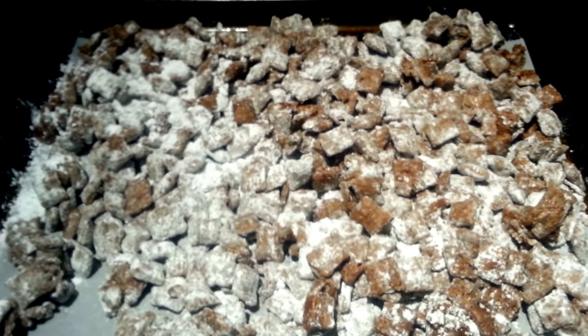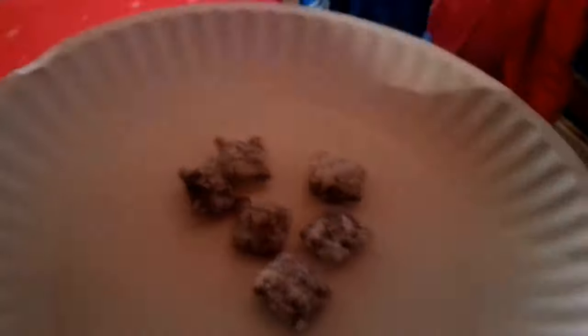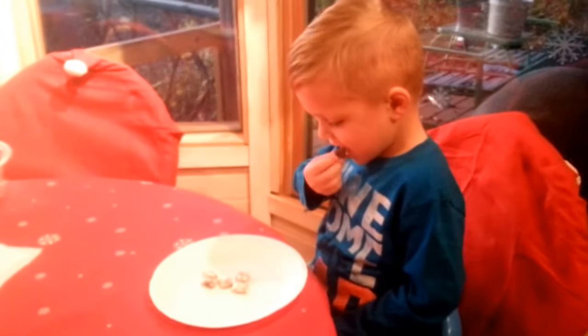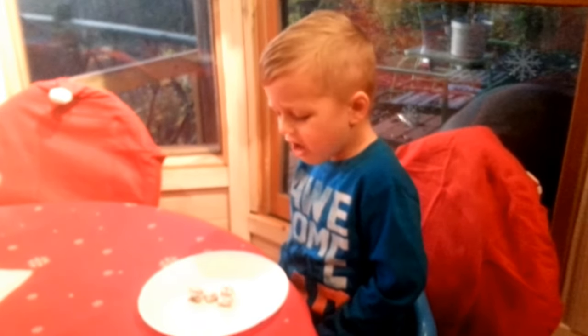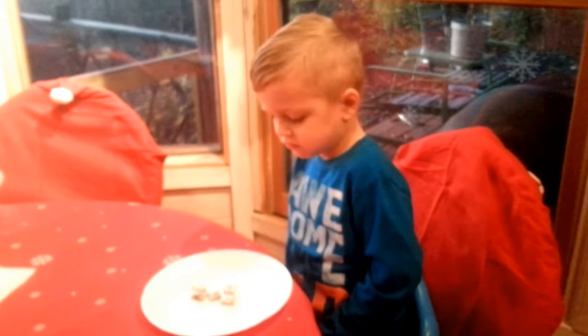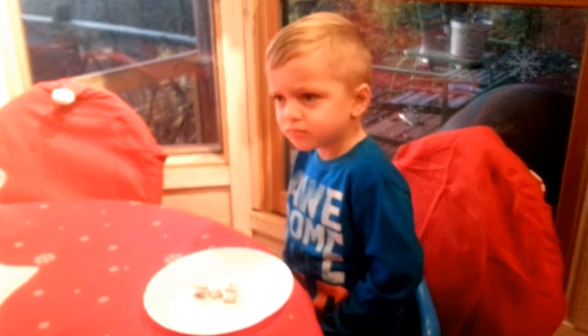Now we're going to have Taste Tester have a little taste. Taste Tester! Do you like it? Everyone come back and see us again. Say bye!